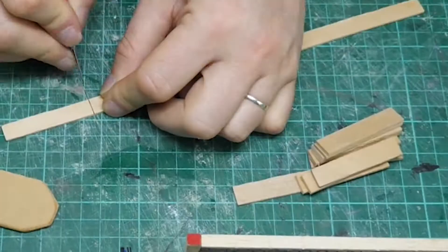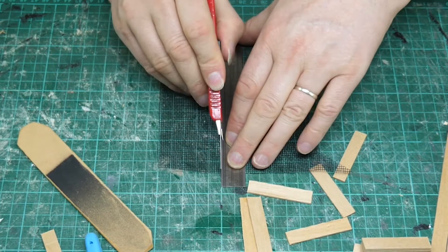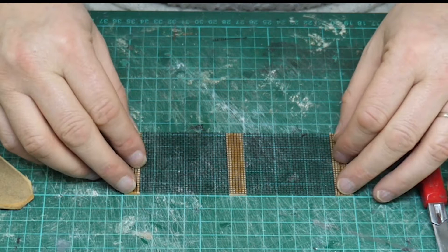Next up, some sci-fi fences - like security fences. I'm using old fly screen and some wooden slats, just hobby sticks I had lying around. I really don't know where I got them from. A lot of my hobby tools have been sitting around for decades just waiting to be used. The fly screen does not go well with PVA glue, so you want to stick these together using super glue. Don't stick your fingers through that - I learned that the hard way.